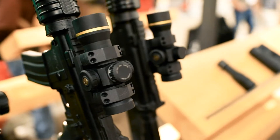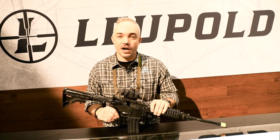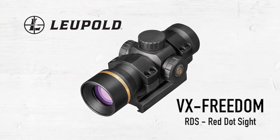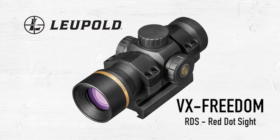Lifetime warranty. The motion sensor means if you set it down for five minutes, it's going to automatically turn off. Once you pick it up, it's going to turn back on, so you're going to save a lot of battery life, which is really important. Great scope — it's going to be really popular. So check out more about this, the Freedom RDS.